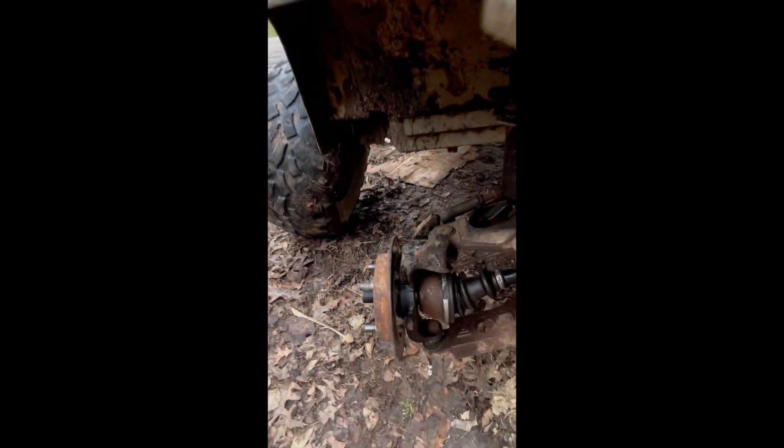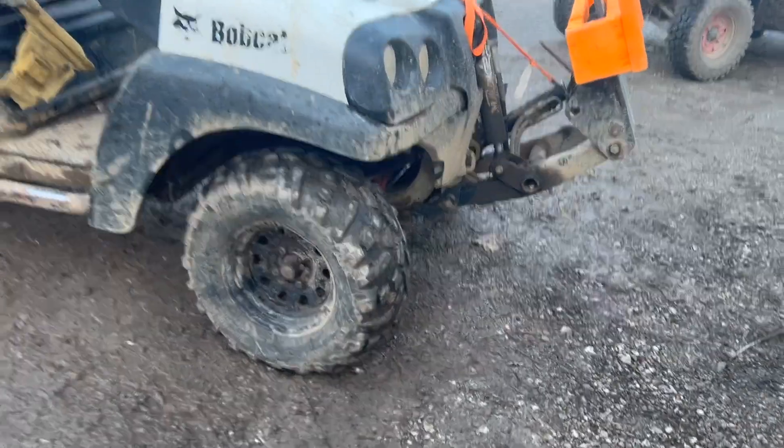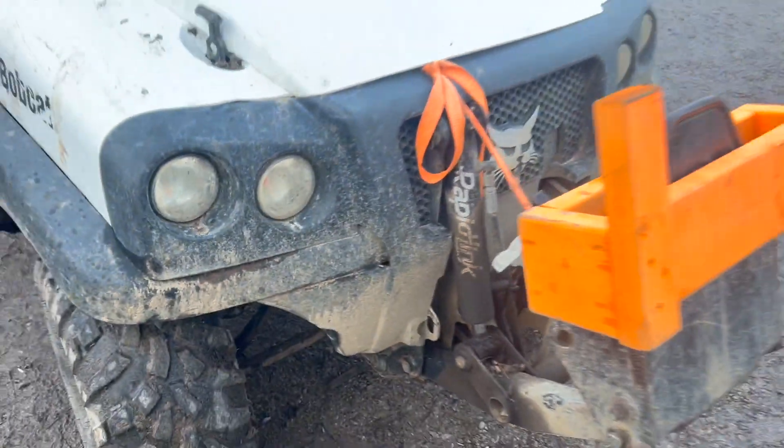Just gonna throw it right into the wheel hub assembly — it'll keep everything together. Because all you need is that outer CV. Something to keep in mind when you're on the trail and your axle snaps: you don't want it waving around smacking things. If you can just pop this off — I had to cut it off, but if it won't pop off the half shaft, just cut it off and throw it back in the wheel hub assembly. Don't forget about that because it gets you out of trouble: three-wheel drive.